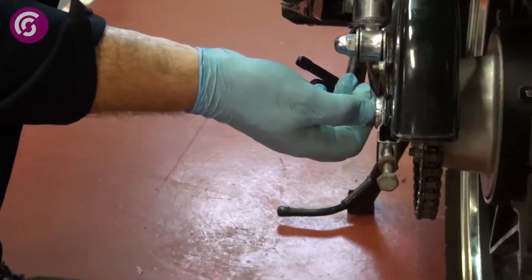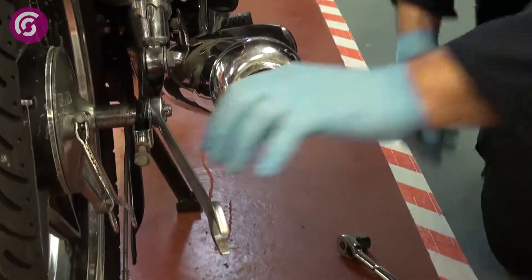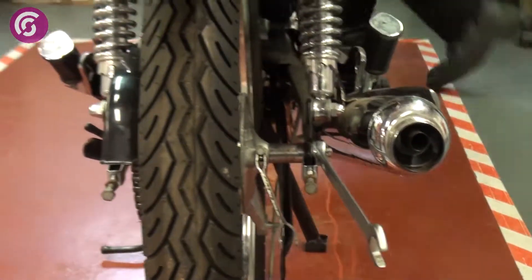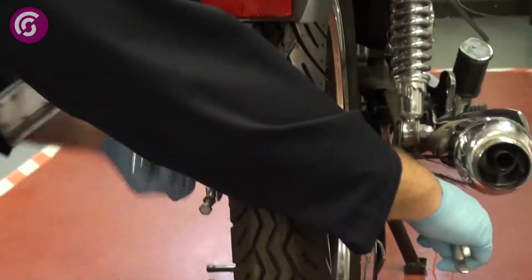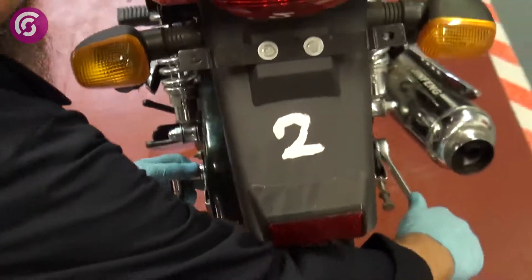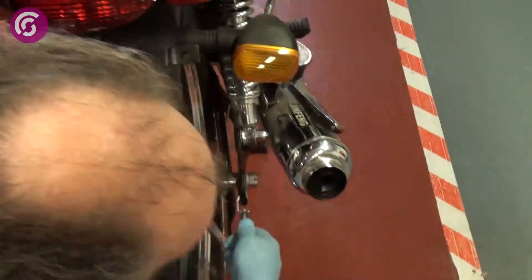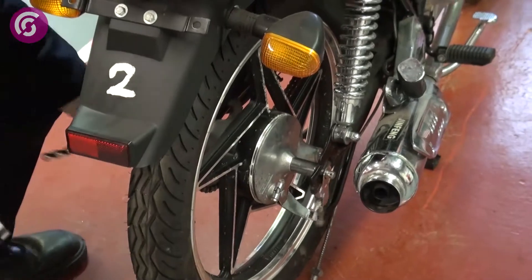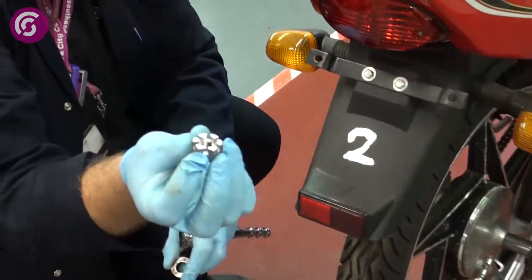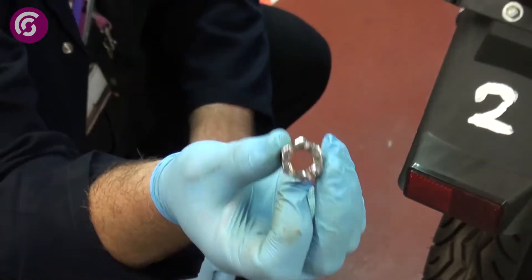Next we need a 17mm socket on there, and a 22mm ring spanner on this side. The reason why we use the ring spanner on this side is because of the exhaust — we can't actually get a socket and a ratchet into it. Once you're taking the pressure off, move the adjusters down. Take the castellated nut — that's the special name for these — which slots in. Because when we put it back, we're putting a split pin through, and that's what holds the nut in place.